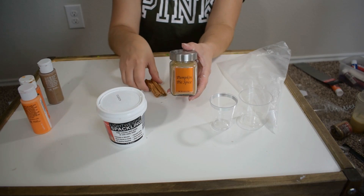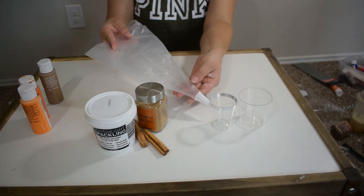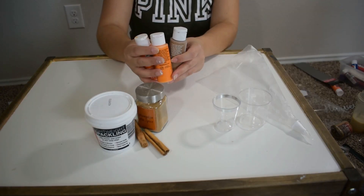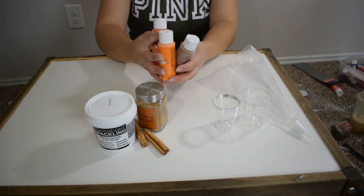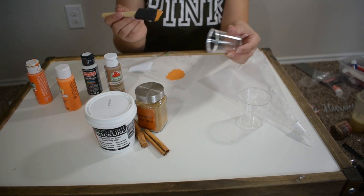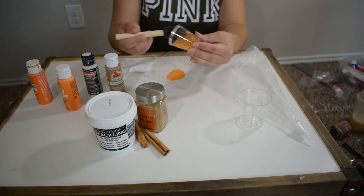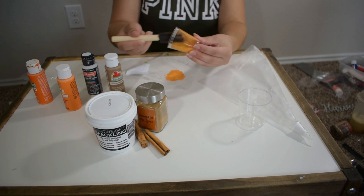For this second DIY I'm using clear shot glasses from Dollar Tree, some spackling from Dollar Tree, some pumpkin spice and cinnamon sticks. I'm also using piping bags — or you can use a zip bag — and orange and brown craft paint to achieve my pumpkin color.